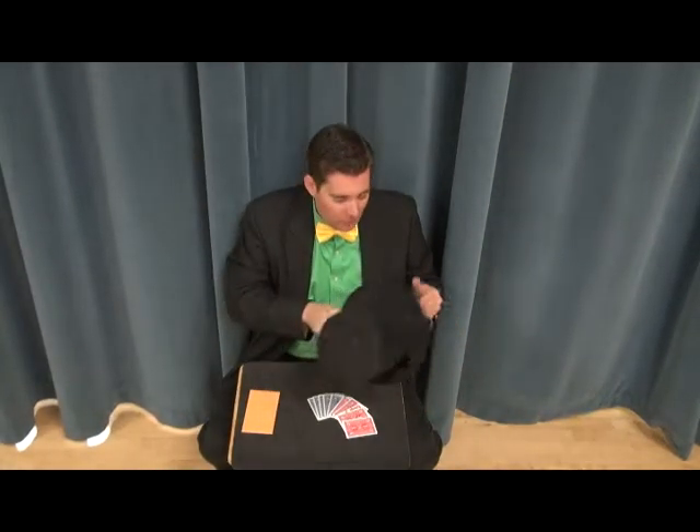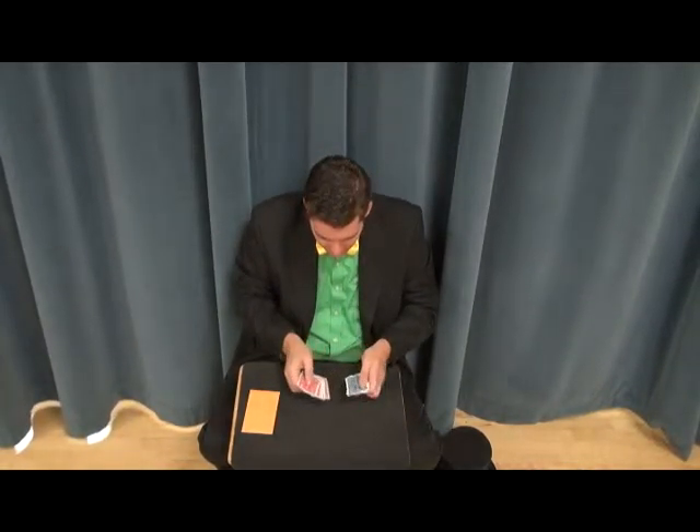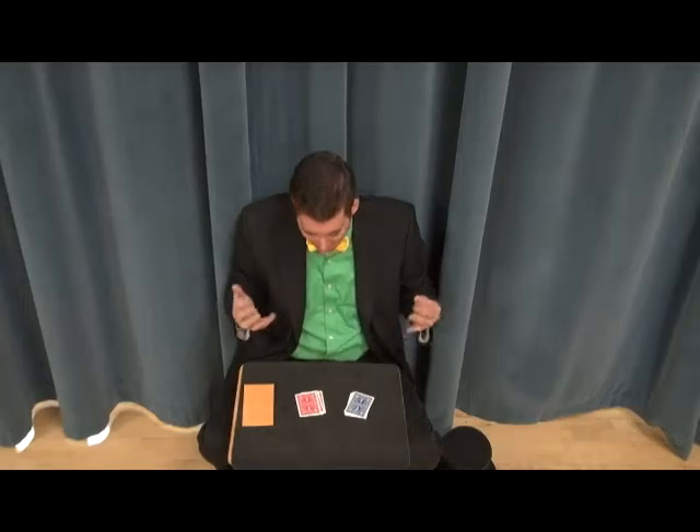Hello friends! Today we're going to be doing the Keep the Twins Apart card trick. It's another one of our packet card tricks that you can keep in your pocket or your backpack so that you have a trick that you can do impromptu.